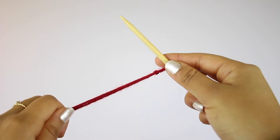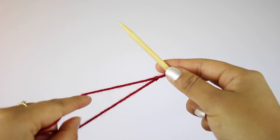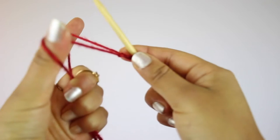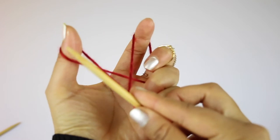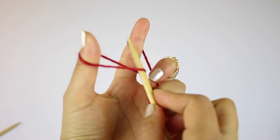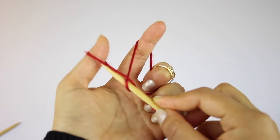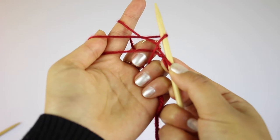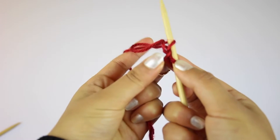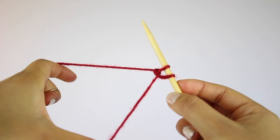Next, you're going to cast on stitches. Hold the two strands in your left hand — the strand on the bottom is the free end, that's the strand that's not connected to the rest of the yarn ball. Insert your index finger and your thumb between the two strands, pull up, and there should be a loop on your thumb and a loop on your index finger. Insert your needle under and through the loop on your thumb, then over and through the loop on your index finger. Pull the loop on your index finger through the loop on your thumb, drop the loop off your thumb, and then pull the strand to tighten. There should now be two stitches on your needle.